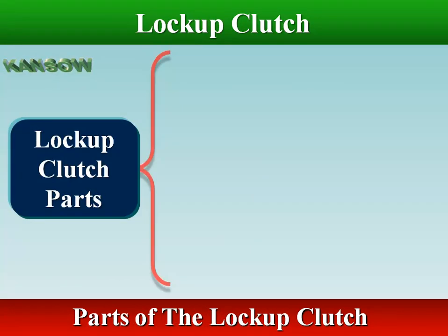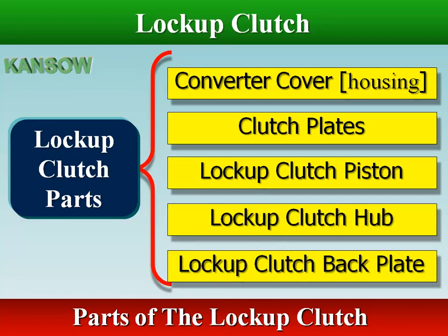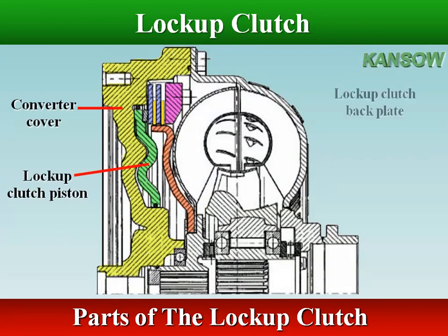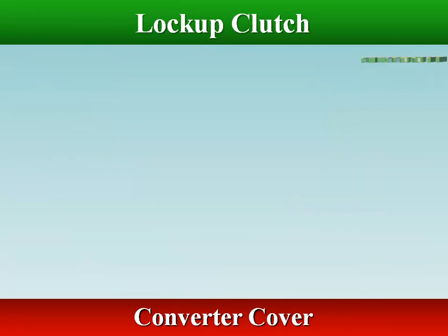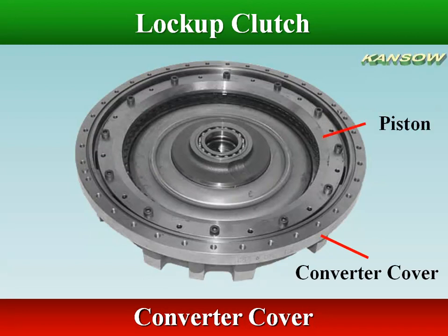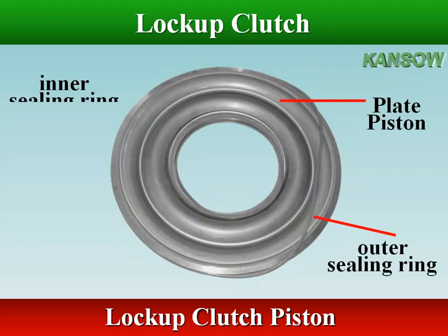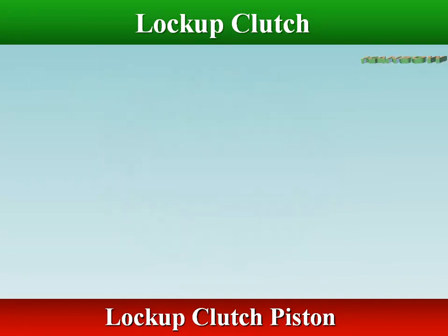The parts of the lock-up clutch assembly are: converter cover, clutch plates, apply piston, clutch hub, and back plate. The converter cover holds all other clutch components. A plastic hammer can be used to free the piston plate from the converter cover. The piston is made of steel with seal ring grooves around the outer and inner diameter. The piston is operated hydraulically; it moves axially in the front cover or converter cover.